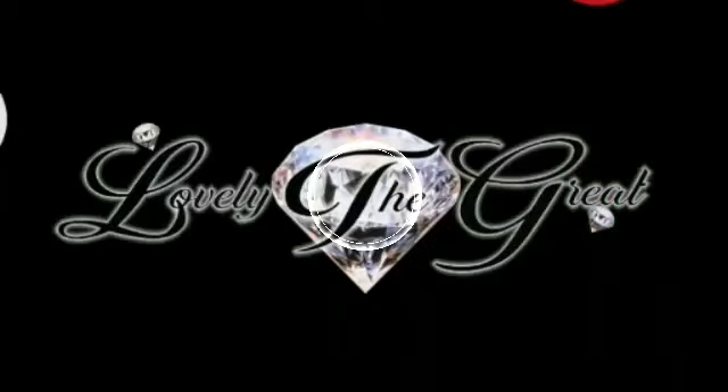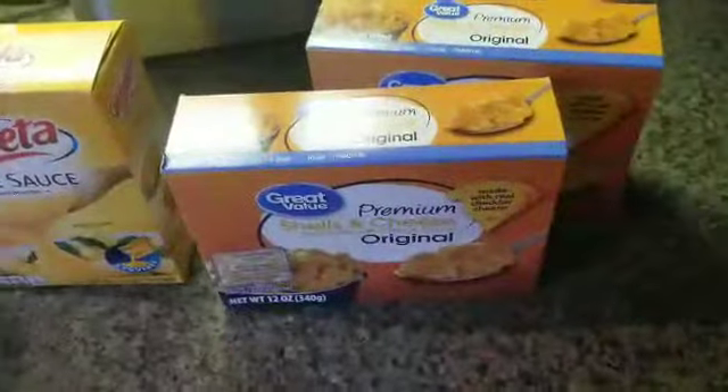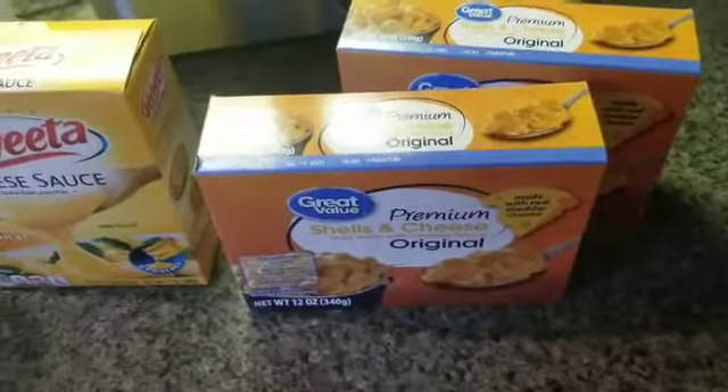In this video I'm going to show y'all how to use some cheap off-brand shells and cheese — macaroni and cheese or whatever you want to call it — and turn it into some delicious baked macaroni and cheese.